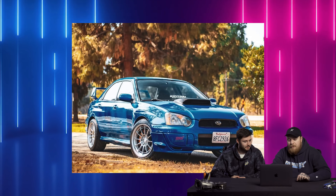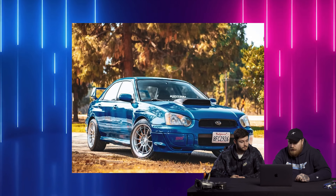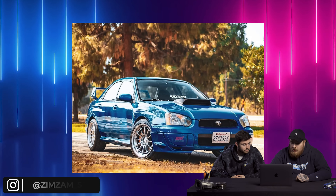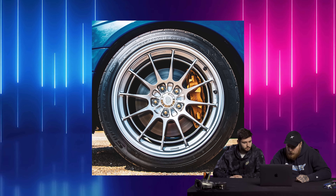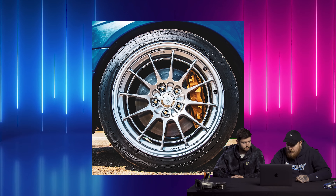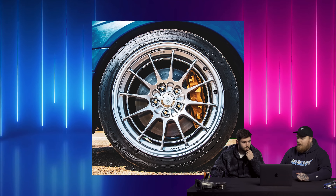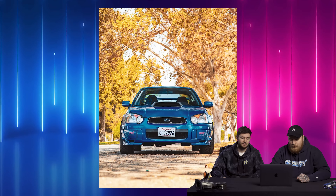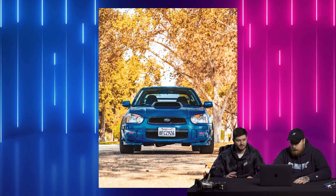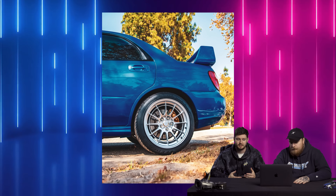The final car of the day — a 2005 STI on some Enkei NT03s, 18 by 9.5 plus 40, Federal 595 245/40 on K-Sport coilovers. This is Zimzam_STI. Front wheel spacers half inch, no rear wheel spacers, poking a little bit but no rubbing or scrubbing. Definitely a meatier setup. He keeps the coilovers a little higher probably because of the thicker tires. Man, I love how those wheels look on there. The blob eye is my favorite generation of STI. I'm on team Hawkeye — I had an 06 STI, loved it to death, but same chassis, same love.